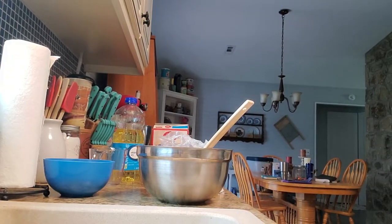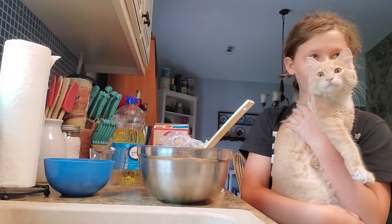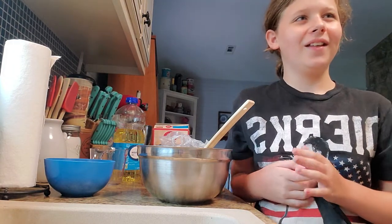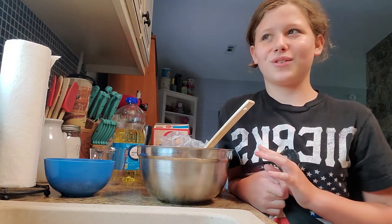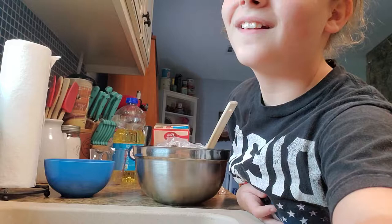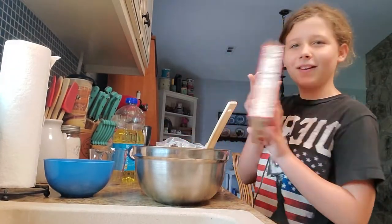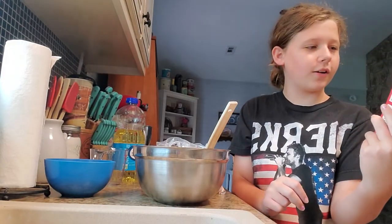Hey guys! Welcome back to the channel! Before we get started, like and subscribe! So today we will be making a super moist chocolate cake.